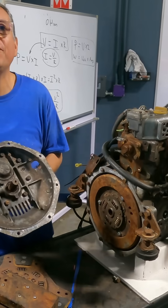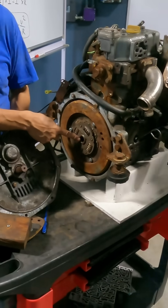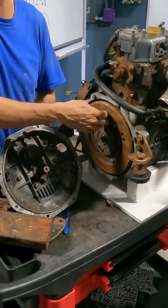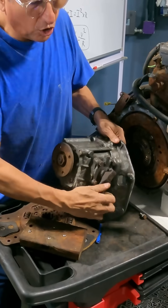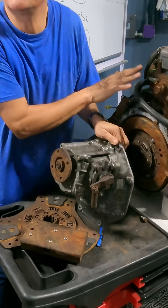The input shaft of the transmission engages here with those splines in this plate, and the plate is bolted on the flywheel of the engine. My transmission could be in neutral, or forward, or reverse. If it's in neutral, it's spinning at the speed of the engine.